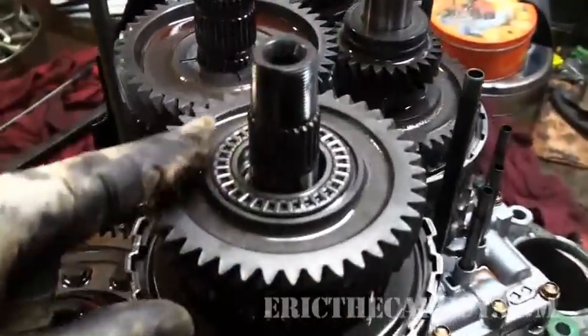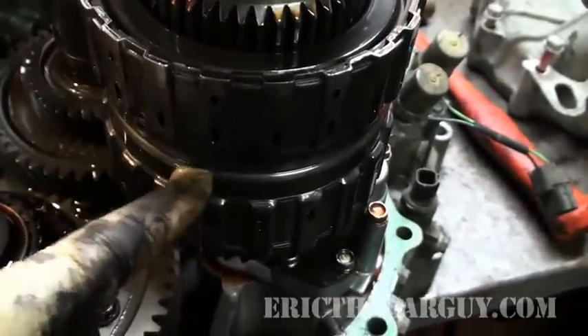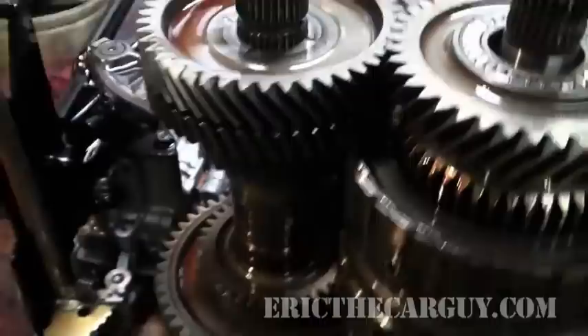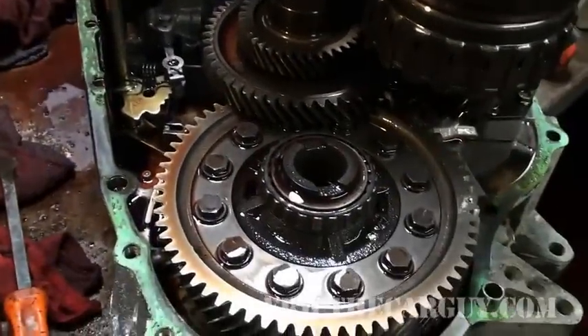They get fluid through the shaft that goes up through these drums and activates them. I'll give you another video here in a minute or so when I get the clutch apart. But I just wanted to show you.